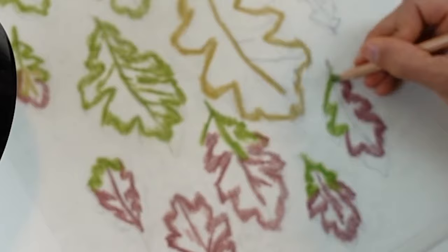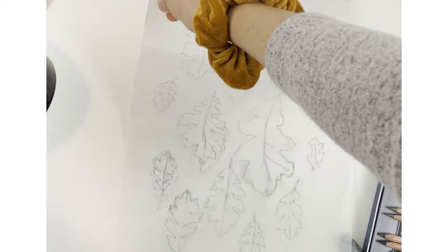Once the back of your tracing paper is covered in colored pencil, flip it back over right side up — the side that you originally drew on — and hover your tracing paper over your drawing paper and place it down. Make sure you really take the time to line it up and make sure things are centered and straight, because this is going to be the composition of your drawing.